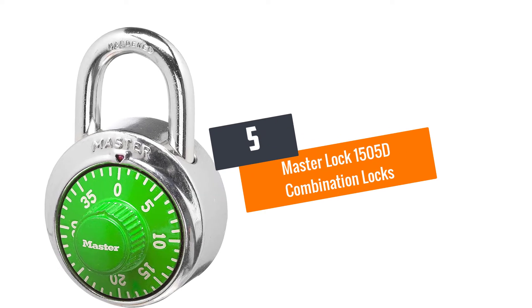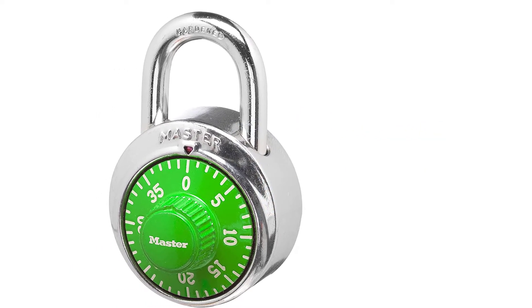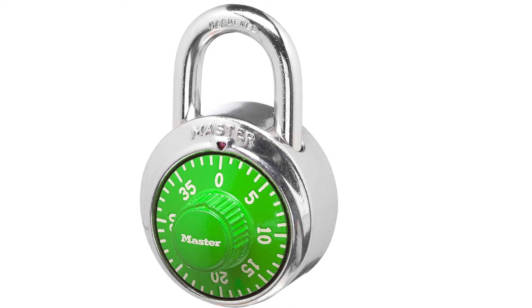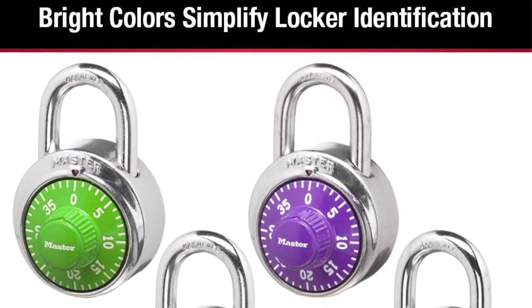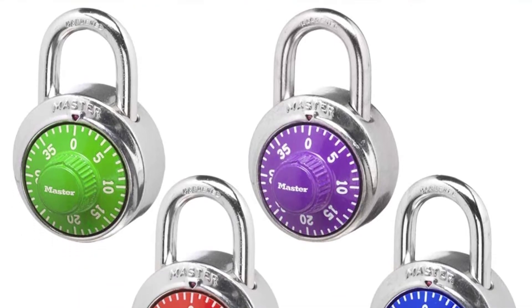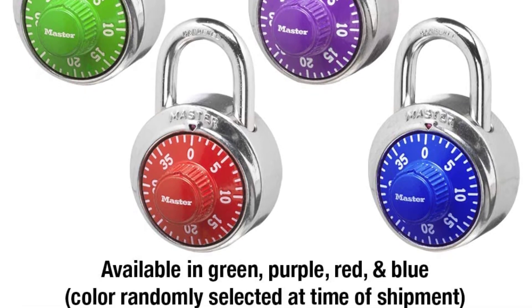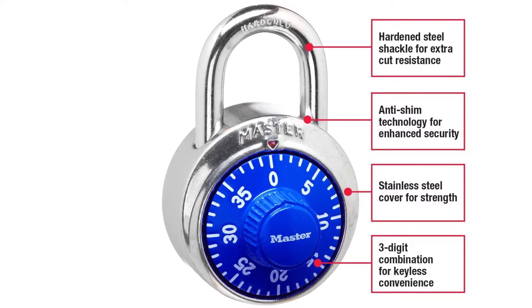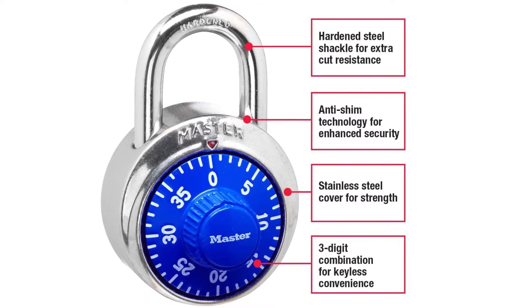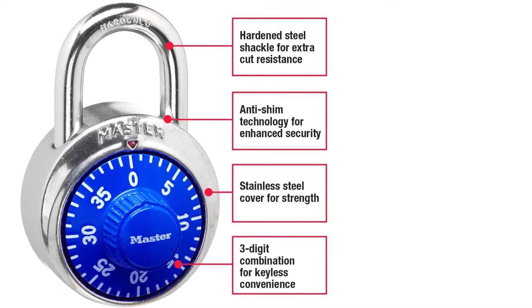At number 5: the Master Lock 1505D Combination Lock. The Master Lock 1505D is an excellent lock for such occasions. Designed like a normal circular locking system, you can set a three-digit pin, so only you will know how to open your gym or school lockers. The lock has a metallic construction layered in a cover made from stainless steel.